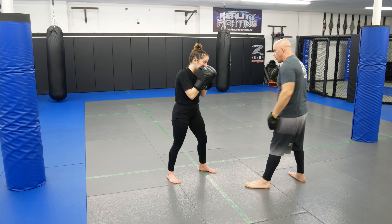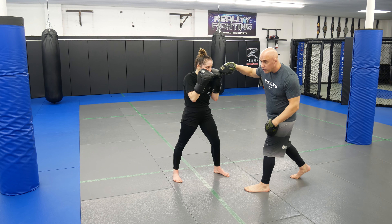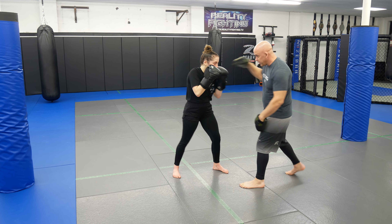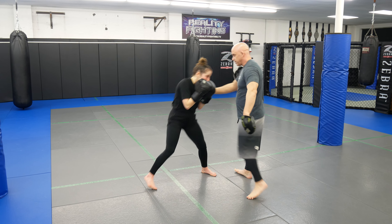A popular punch off the jab is throwing the cross. So every time you throw that jab, a popular counter is throwing the cross — so you've got to slip.